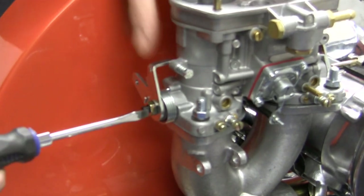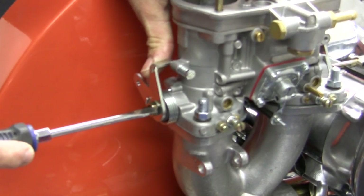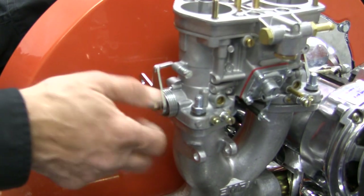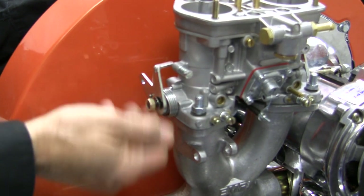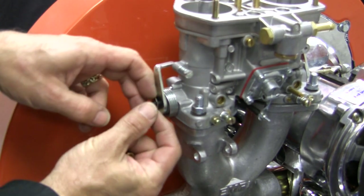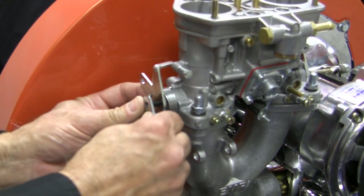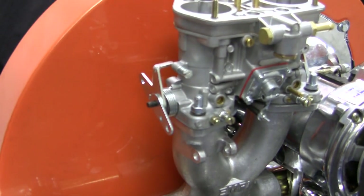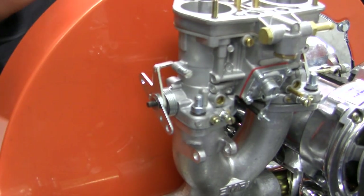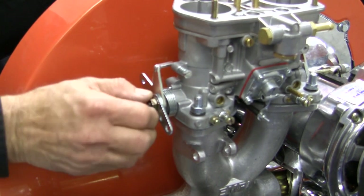Remove the locking washer on the carburetor throttle shaft — carefully pry, then bend straight with a thin screwdriver. Then remove the throttle shaft nut. Do not remove the linkage arm from the carburetor. Install the new linkage arm provided; it should be facing toward the rear of the engine, about the 4 o'clock position. Reinstall the locking washer and nut, snug but do not over-tighten, then bend the locking tab back to prevent the nut from rotating.